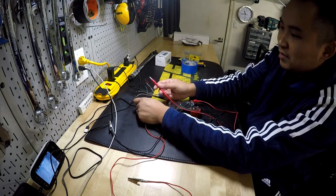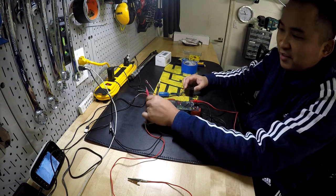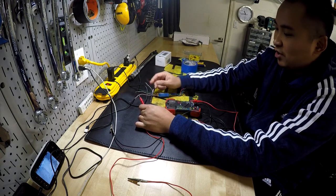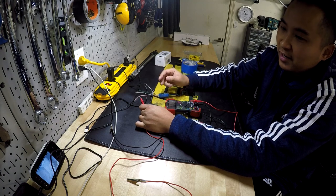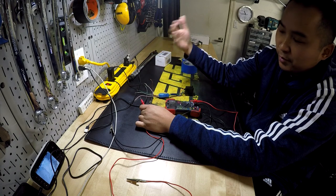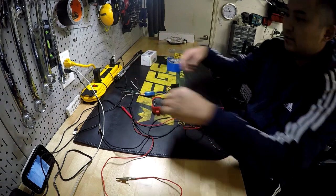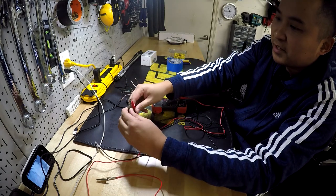We're going to put the probes on two random wires, and when we press the switch, if it beeps, that means those two wires get connected. One of the wires is going to be shared between the up and down functions — that's the wire that tells the rear window computer to roll up or down. I'm going to use alligator clips to make it easier. I'm not even going to bother pre-identifying which wires aren't used; I'll just connect them and test — that's the easiest way.